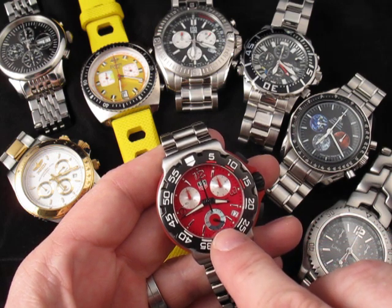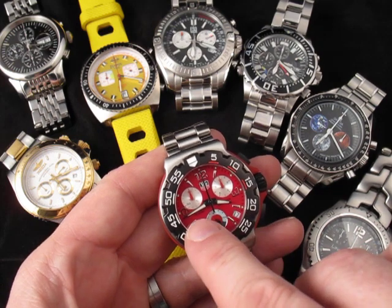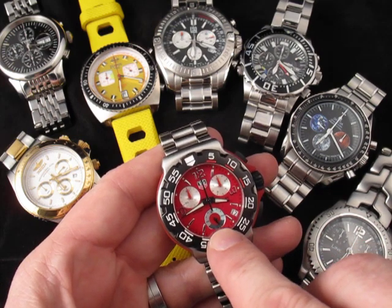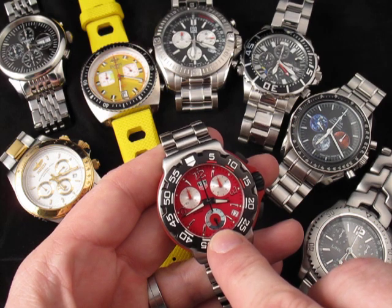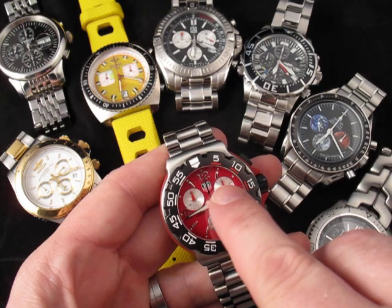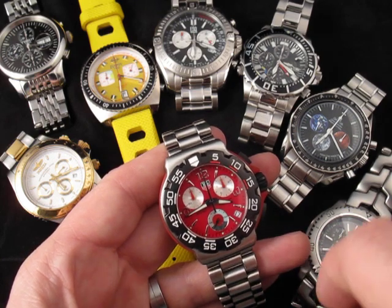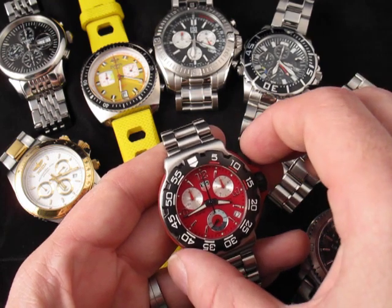So on this watch, like many of the chronographs, the hour and minute hands are here, and then on a subdial you have the seconds for the time of day. You can see this one is turning, and these three give me the time of day. These two dials up here, along with this hand that's sitting still at 12 o'clock, are the chronograph stopwatch functions.